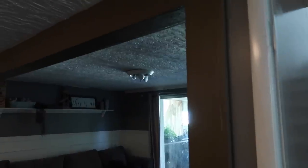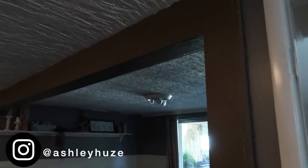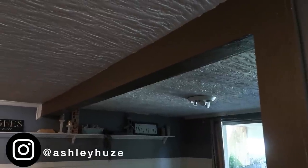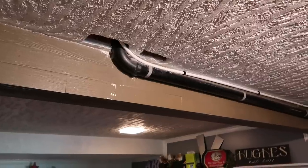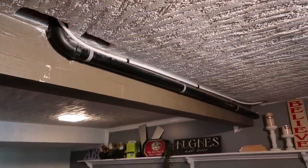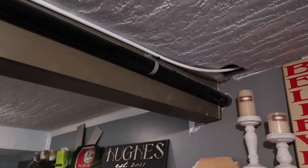Hey guys, welcome back to our channel. Today is going to be part one of a three-part series. We wanted to do a makeover in the downstairs family room as well as the little kitchenette, but we wanted to start with wrapping this beam and give a more in-depth explanation of how to wrap any existing post or beam and make it look like you have a realistic beam.